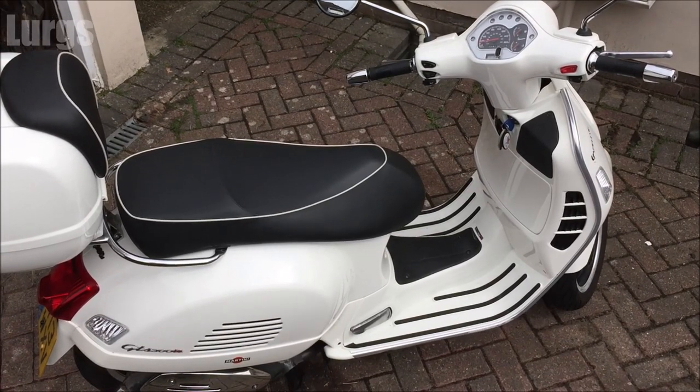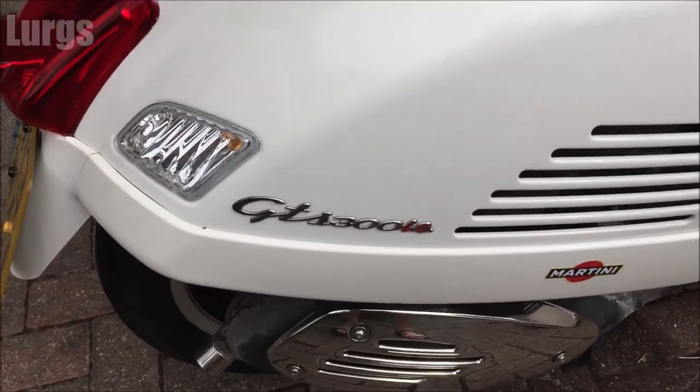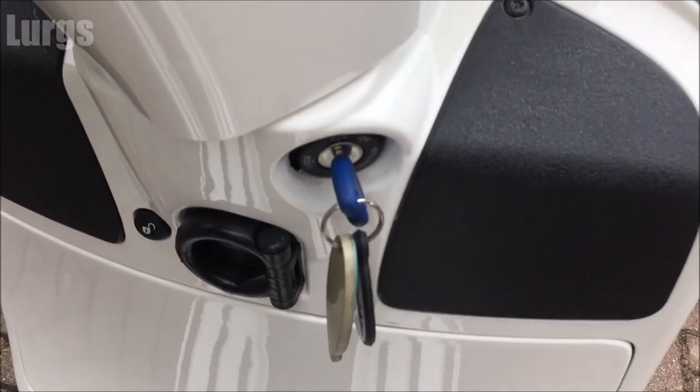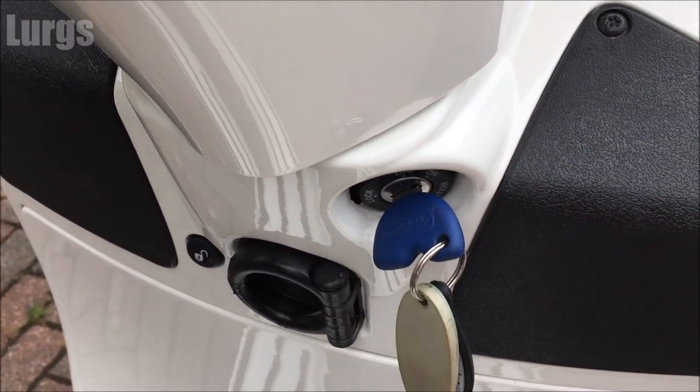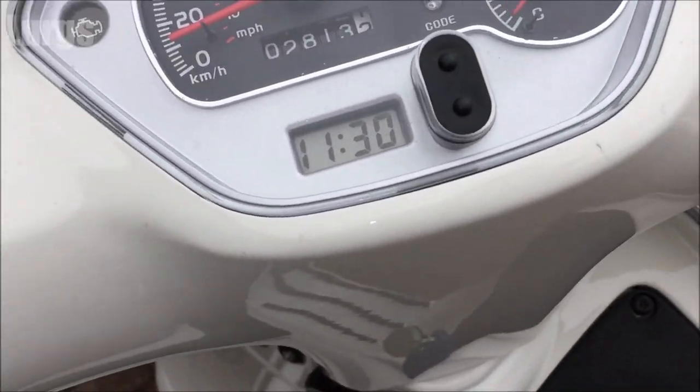This is my Vespa GTS 300, but this should be the same in all GTS models or any water-cooled Vespa models. What you're doing is basically just running the engine till it gets hot and checking that the radiator fan is going to cut in correctly.